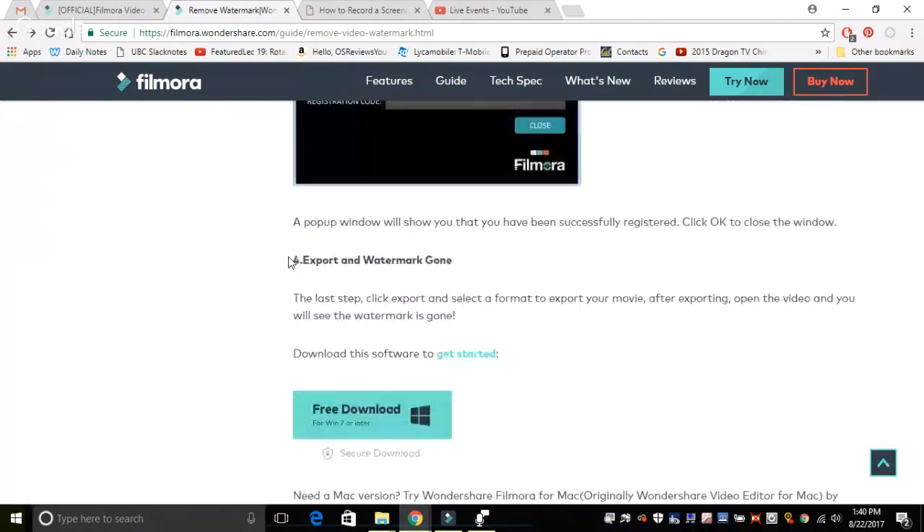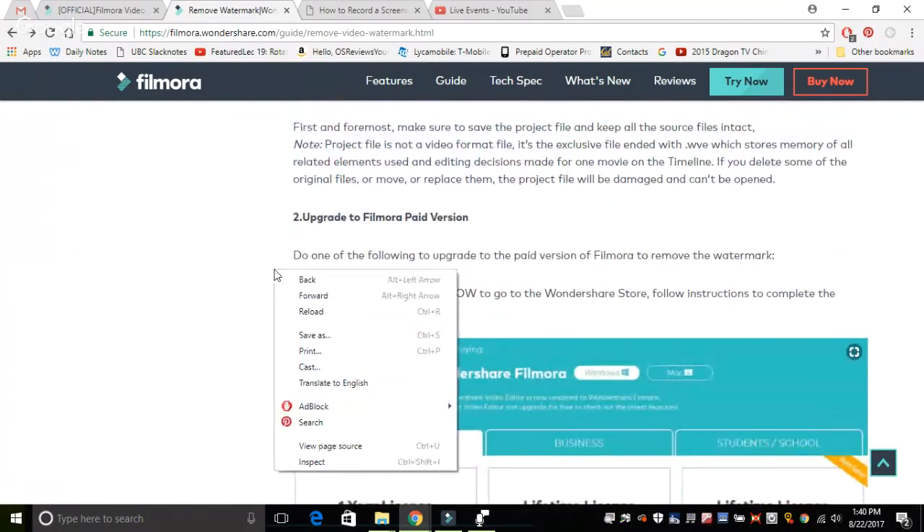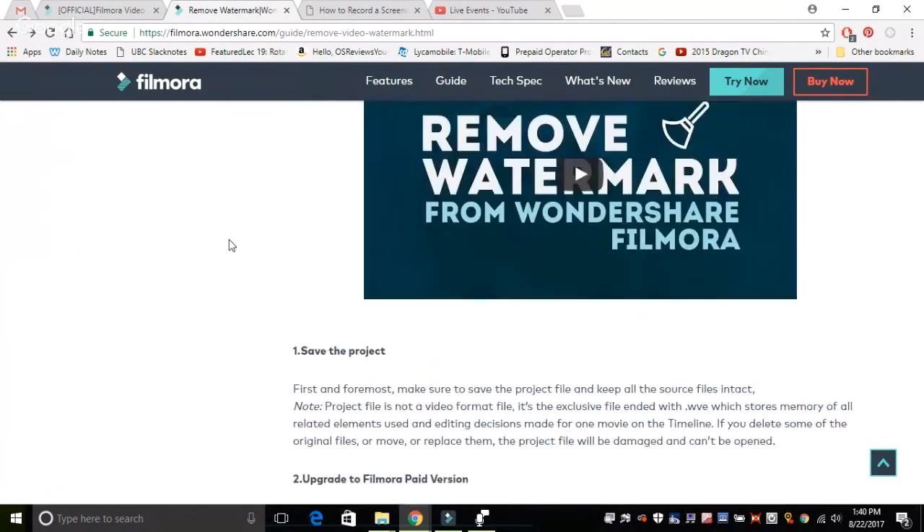This is what the registration process is like. Tapping on download will give you the software, and then you enter the product key. It takes roughly 10 minutes to completely install, so that's something you need to keep in mind.